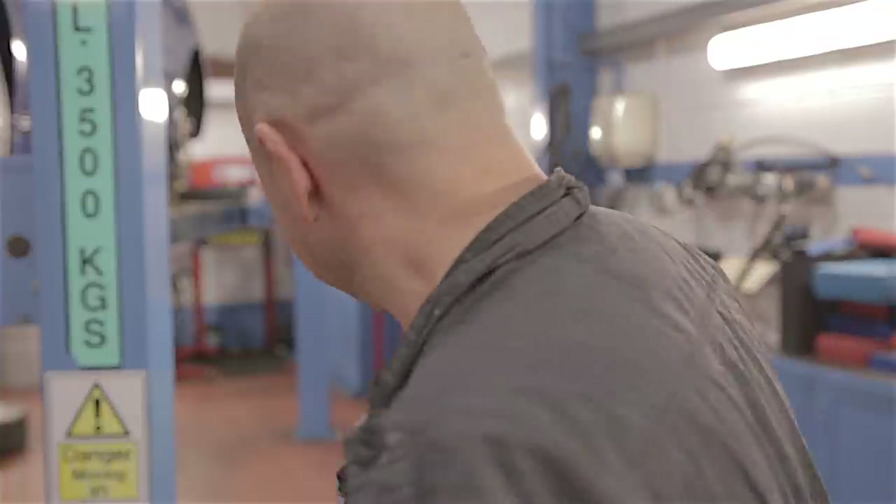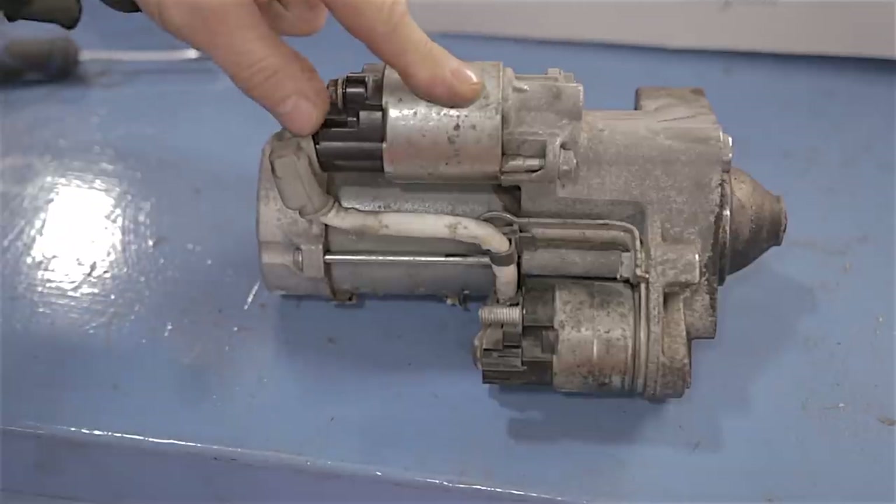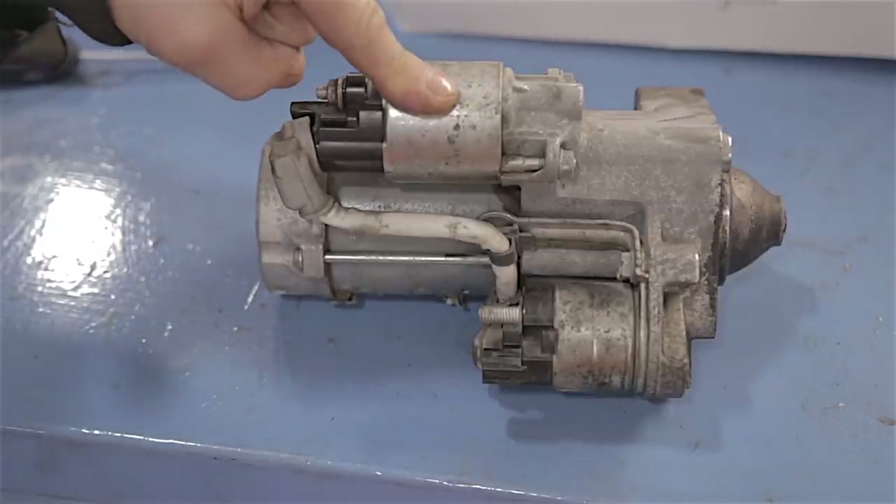This is the starter motor out of a Mark 5 Mondeo — two litre diesel. What you've got to understand is we have over 100 of these cars running as taxis day and night for the last three or four years. So when things go wrong and you get common problems on these cars, I tend to know about it. Monday morning, there was a car parked in the yard — one of our taxis. No nothing.